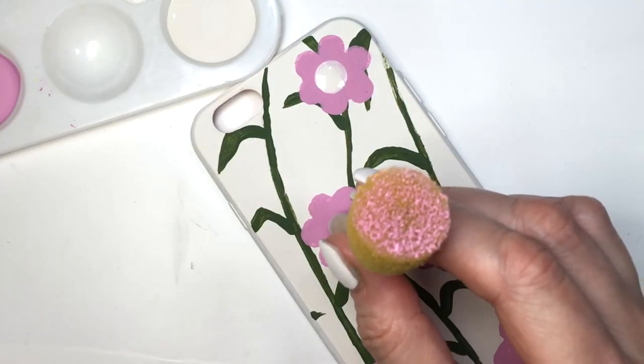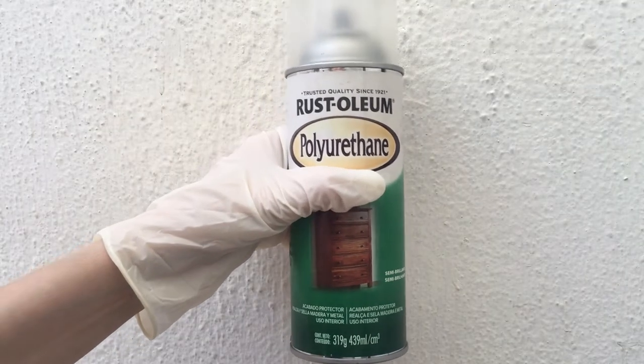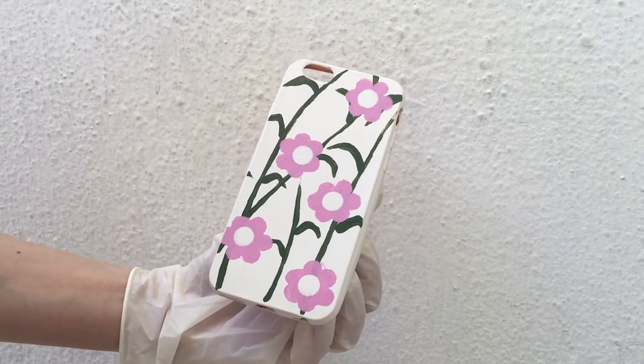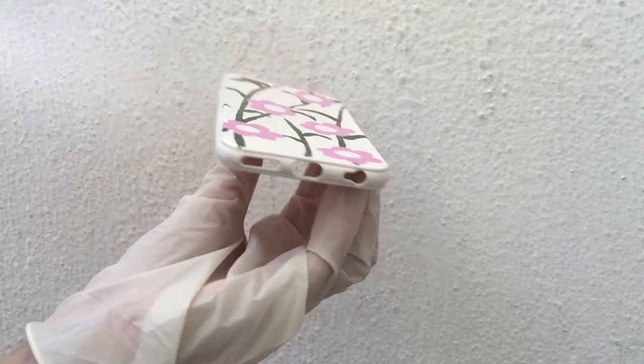Then I'll use that as a big dotting tool to grab some off-white paint and stamp a big circle in the middle. I'm gonna be adding some gloss — it's a spray gloss I got at Home Depot. Work outside, wear your gloves, and add two coats of this.